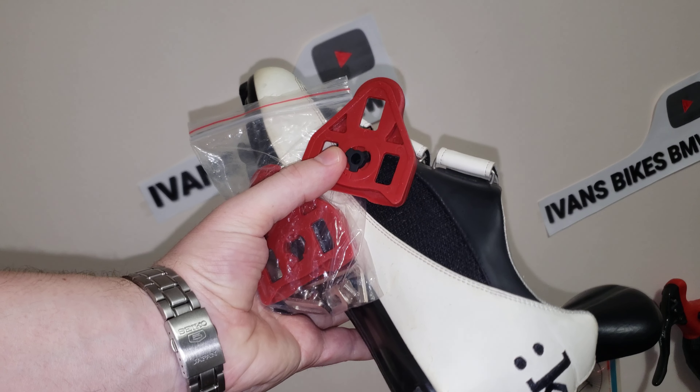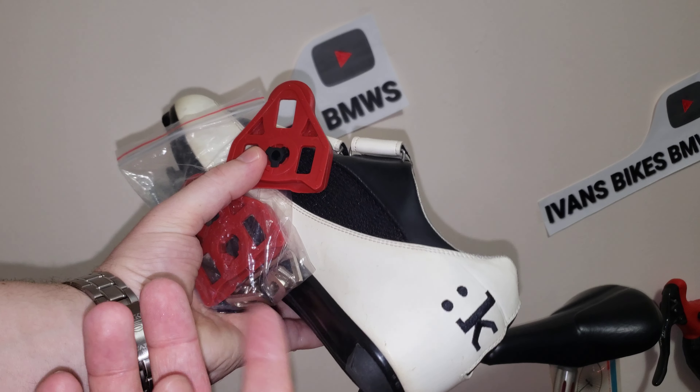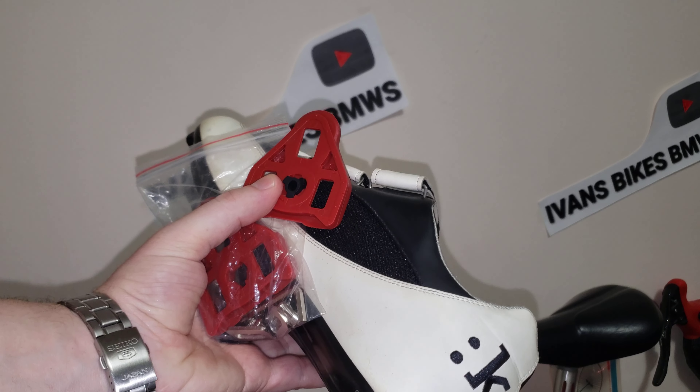Hi everyone, welcome to my channel. In this video I'm going to talk about when should you replace your old cleats, and let's get into this video right now.